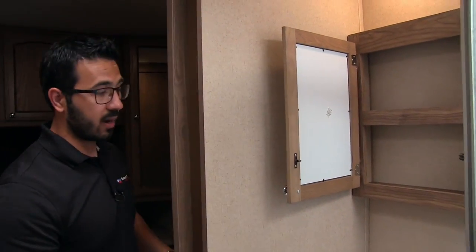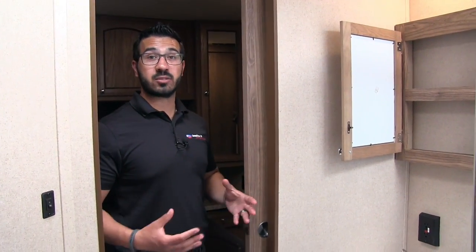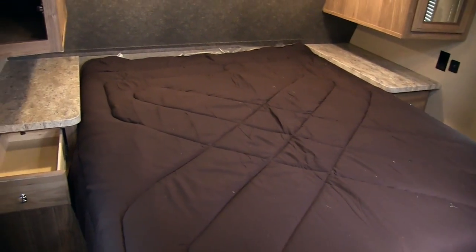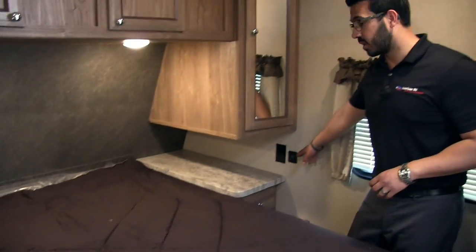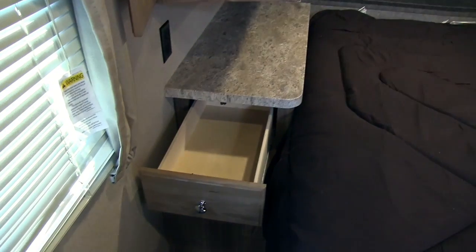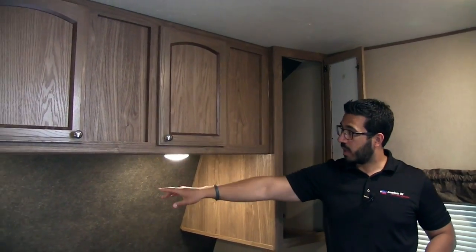Just like in the bunk room, going from the bathroom to the bedroom there's a nice slider door for extra privacy. The bedroom features a walk-around queen-size bed. On both sides you have nightstands, electrical outlets, and the right side also has a dual USB port for charging devices. There are nice big drawers on both sides too. Up top is a mirrored wardrobe with great hanging space, additional storage across the top, and LED lights underneath for reading at night. Windows on both sides provide a cross breeze, and TV connections are right up top.